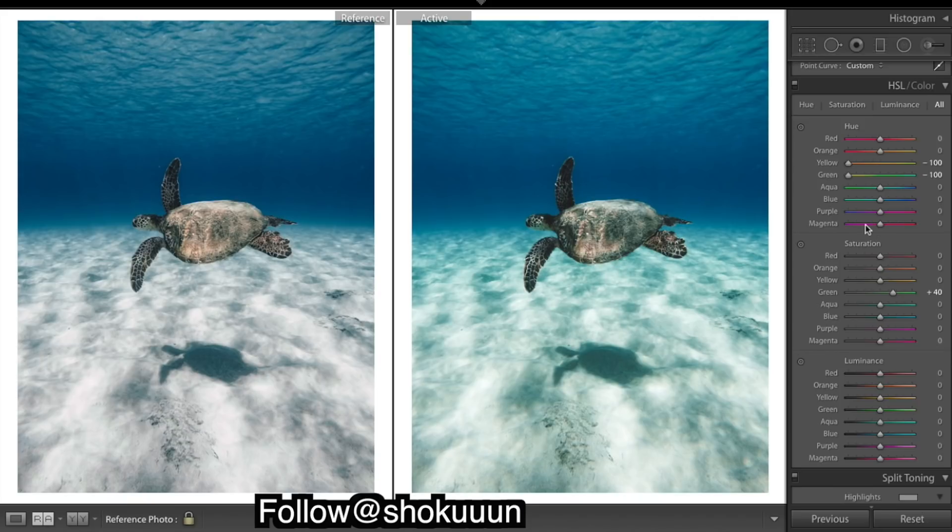We also need to fix our blues. We're looking a little too — maybe too much color in there. This one looks a tad more purple, maybe too green. So I'm going to move the aquas away from green over to more of the blues, and take out a bit more of that green.